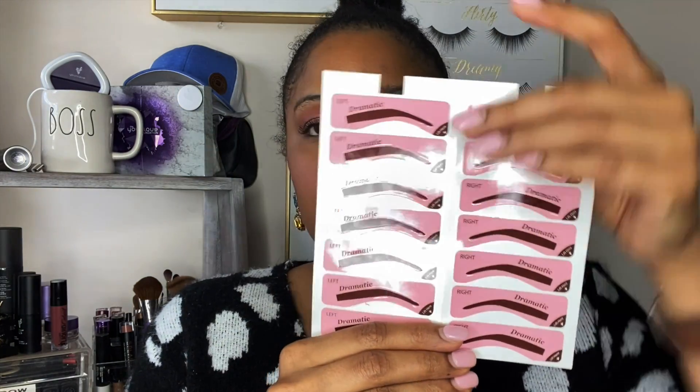As I open the package, I can see that there are several stencils. It looks like this — and you've got a left side and a right side.